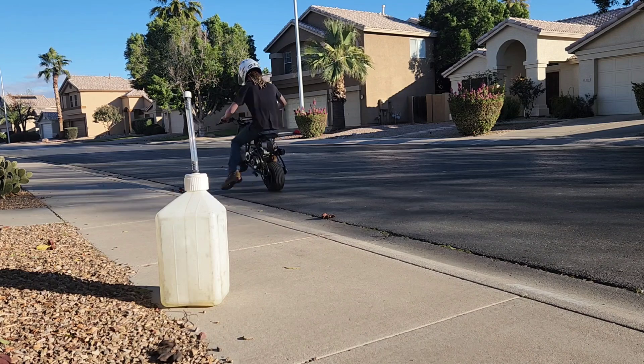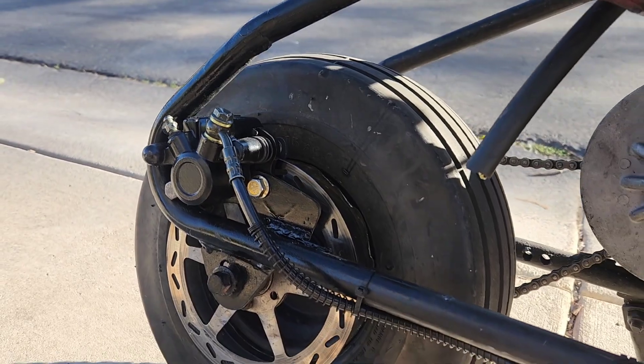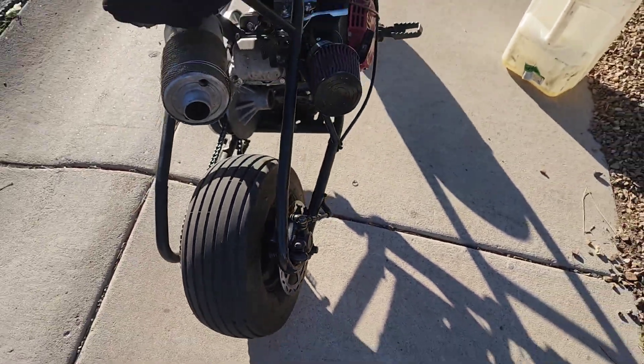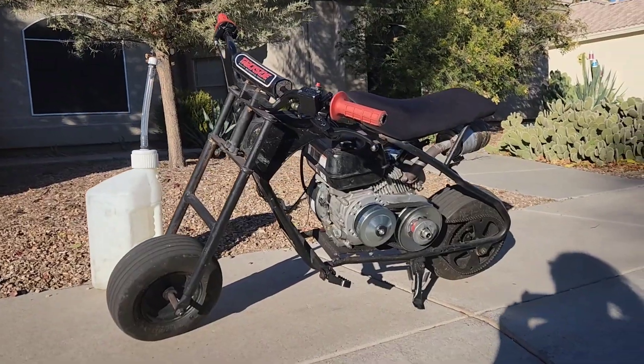I might go ahead and get different torque converter weights for it because it's such a high stall that it makes me a little uncomfortable doing wheelies. I also just haven't done wheelies in forever so I kind of suck. But the brakes work great — at any speed they just lock up the rear wheel. That's how you put on mini bike brakes. I hope you enjoyed the video and tune in for next week's video. See ya!